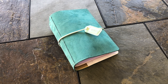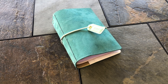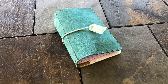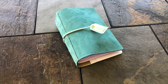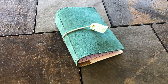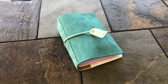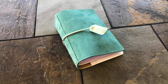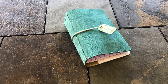Hi guys, it is Amber and I just wanted to take a second and do a walkthrough for you guys of my brand new pocket-sized Webster's Pages Traveler's Notebook. I just got this in the mail a few days ago and got it set up, and I thought it would just be fun to take you guys along with me and show you what I'm doing in it. This is by far my favorite size so far — I love the fact that it is so portable.